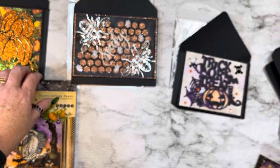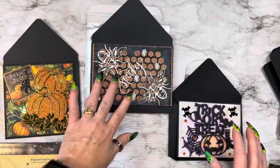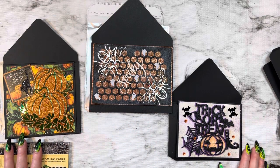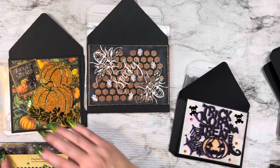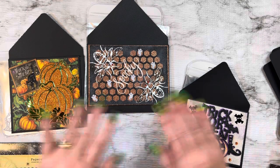Guys, that's all of my project shares for Queen A Craft. I'm super happy with the way they turned out. I'm trying my best to get my card groove going on. So thank you guys so very much for stopping by. I would like to thank Queen A Craft for the opportunity to be on their design team — I'm really having a ball. It's pushing my boundaries, and sometimes we need that, we need to get out of our comfort zone. Thank you so very much for stopping by, I truly appreciate it. May God bless each and every one of you, and I will see you in the next video. Bye-bye.